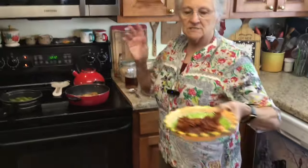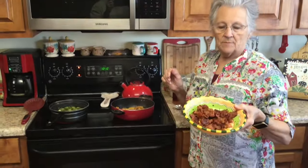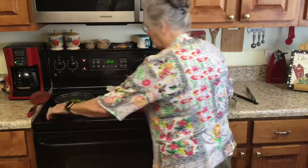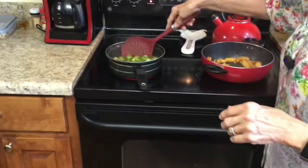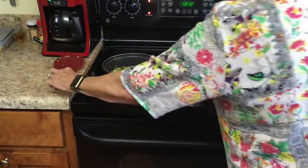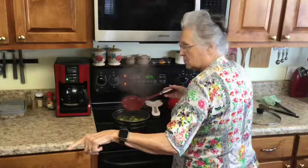My apples are caramelizing really good. I'm going to put some of my bacon in here — not all of it, because I want some to put on top. Give us about two more minutes until my brussels sprouts come up to a boil, and then we will be good.